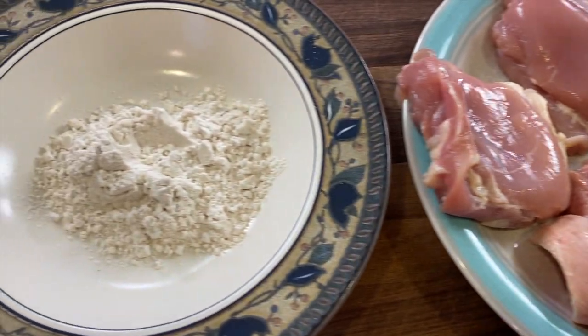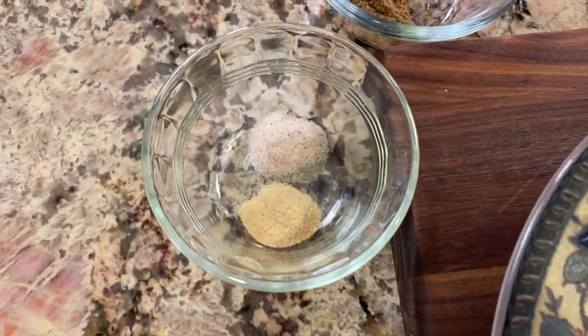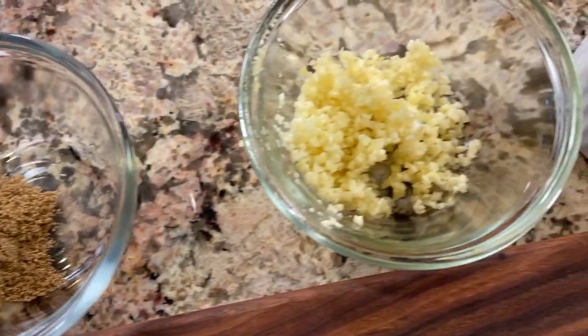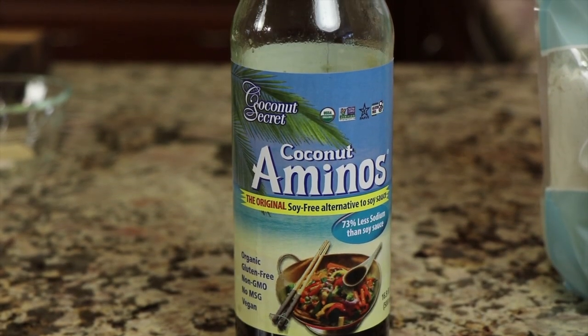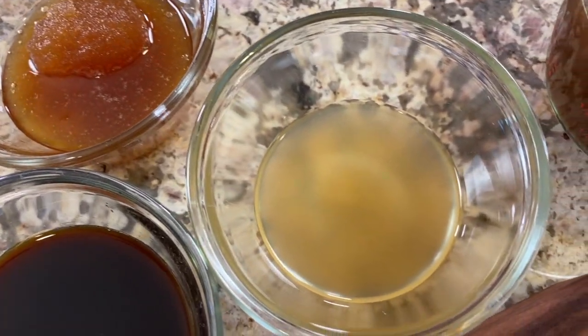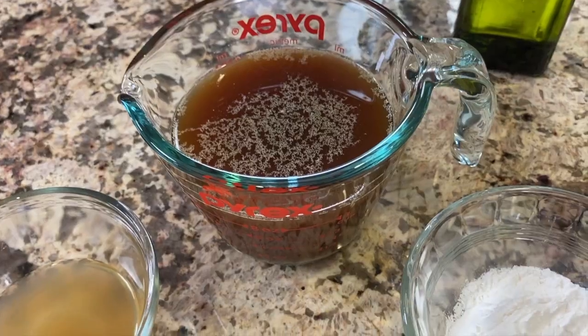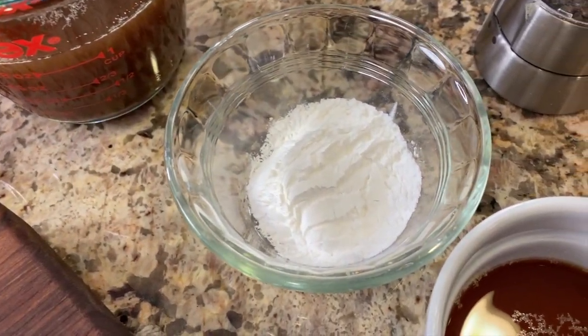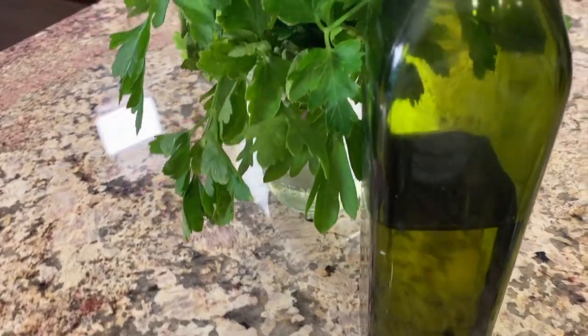We're going to go over our ingredients so you know what's in our recipe before we start. First up we have chicken — boneless skinless chicken thighs. You can use chicken breast or bone-in, skin-on thighs if you want. I have Bob's Red Mill one-to-one gluten-free flour; you can use regular flour. We'll need garlic powder, salt, ground coriander, minced garlic, butter, coconut aminos (a soy substitute — you can use soy sauce), honey, apple cider vinegar, chicken broth, arrowroot as a thickener (cornstarch works too), a little more chicken broth for the slurry, pepper, avocado oil, and fresh parsley for garnish.